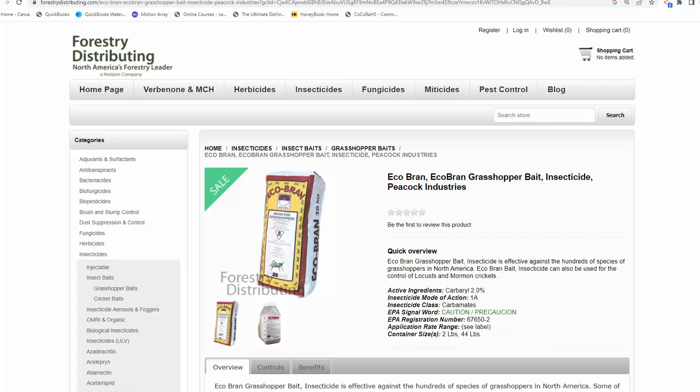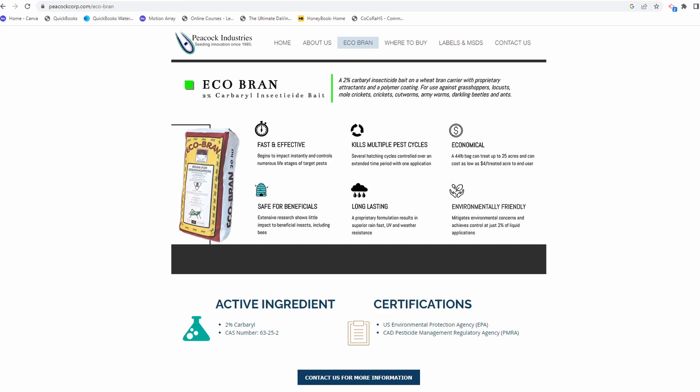The bait I'm going to use is called EcoBran and its main ingredient is carbaryl. Carbaryl is a synthetic insecticide found in the product called Sevin. But this is in a bait form — bran mixed with the insecticide. Grasshoppers are attracted to the bran, will eat it, and then will die.